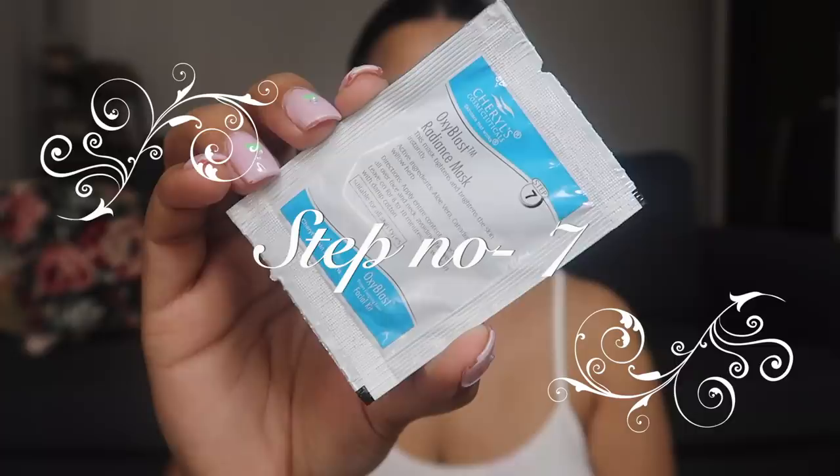Massage, massage — this massage cream is very good. I'm going to take about 12 to 13 minutes for the massage. I guess we're done now. I'm not going to wipe it off — whatever is left, let it just be there. Now we move on to our last step of the facial, step number seven. This is the Oxiblast Radiance Mask. This tightens your skin instantly. Just apply it all over face and neck, avoiding the eyes. Leave it on for eight to ten minutes and wipe off. I'm going to leave this for a good 10 to 12 minutes and will see you again in 10 minutes.